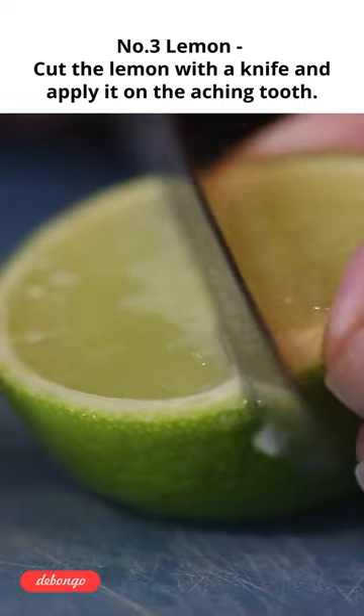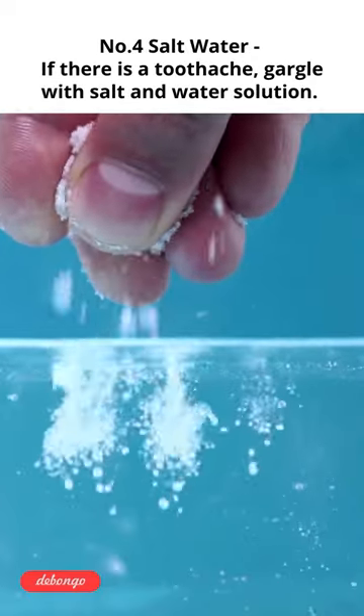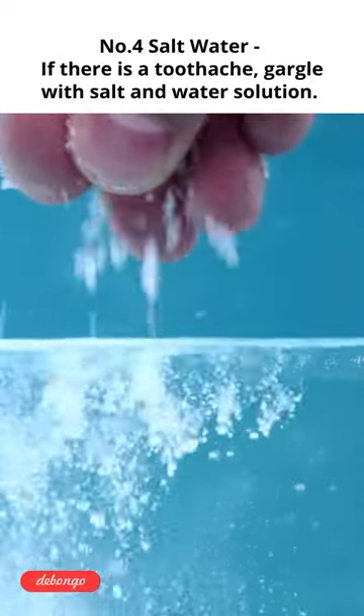Number 3: Lemon. Cut the lemon with a knife and apply it on the aching tooth. Number 4: Salt water. If there is a toothache, gargle with salt and water solution.